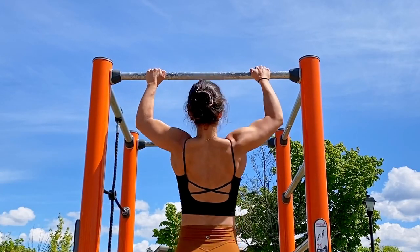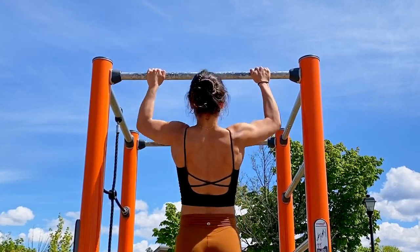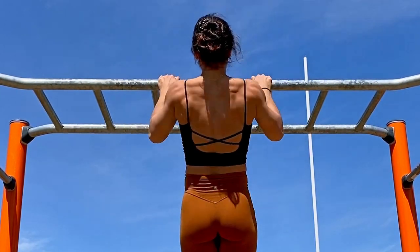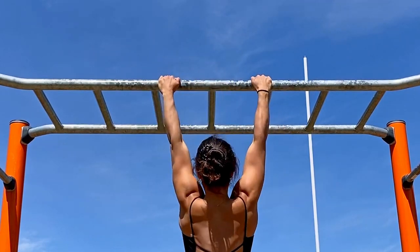Next, showing you a bodybuilder-style pull-up where we're going to be doing limited range of motion — I rarely do these and I don't really love them. What I prefer is full range of motion, trying to pull up as high as I can. One day I hope to be able to pull all the way up to my belly button.